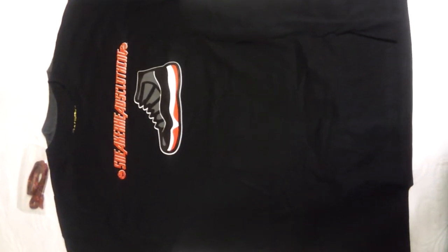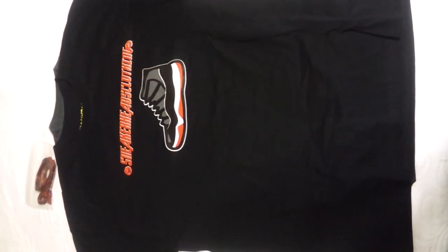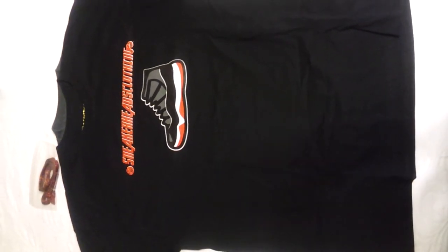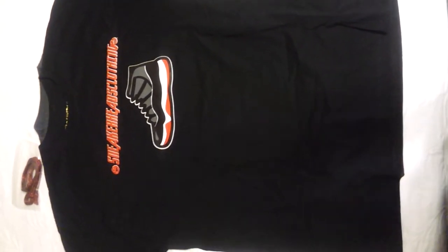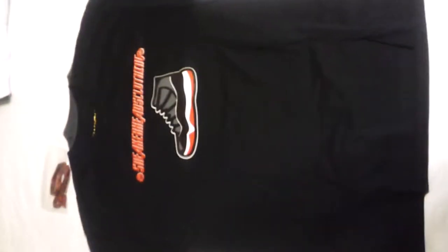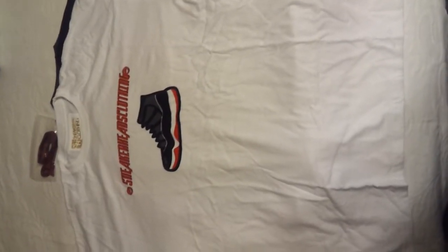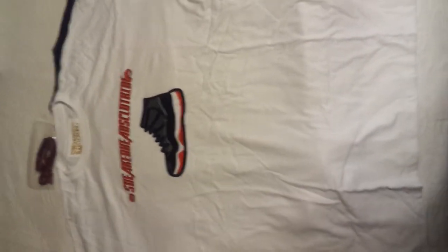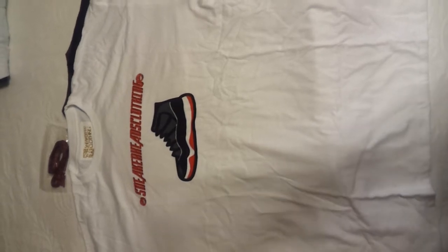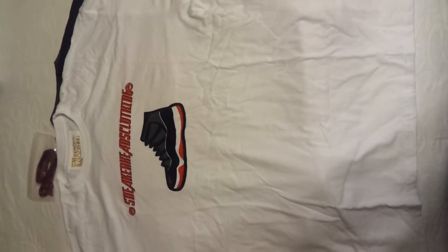When you get them in December you'll be good to go. We have the shirt in white, black, and gray — we only got a few gray left. Let me pull out the white one too so you can see it. This is the white one right here, sitting pretty — same situation just in white.